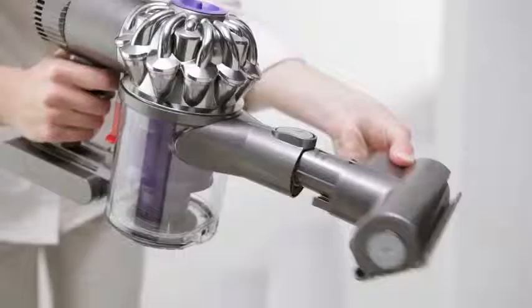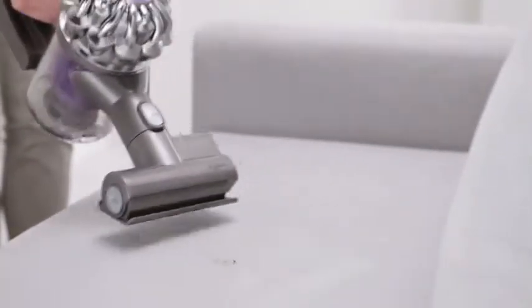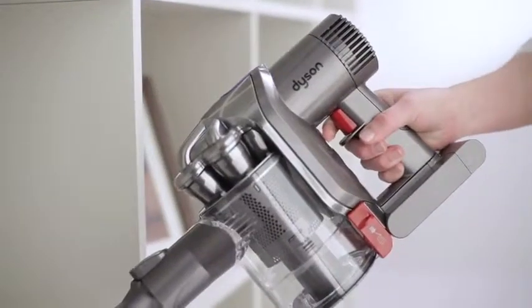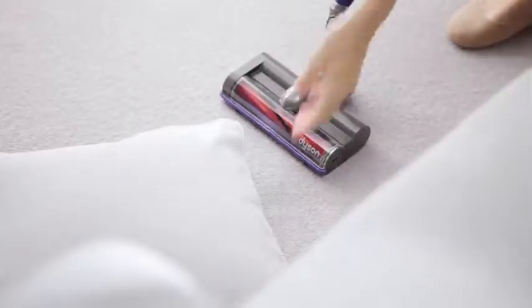The wand and cleaner head can easily be removed so that the machine can also be used as a handheld. It has a trigger grip that can be released instantly so that battery power is only used for cleaning and not wasted in between jobs.